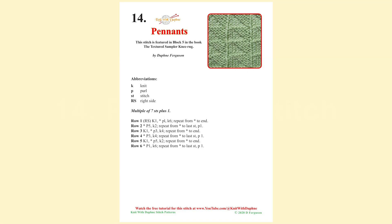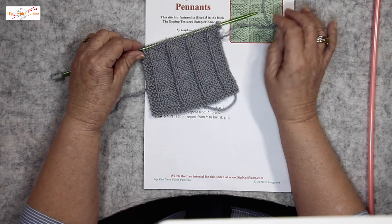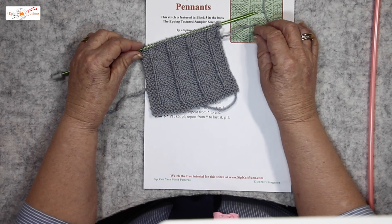Pennants is a six-row pattern. It is available as a free download on our website. Pennants is a four-sided pattern.